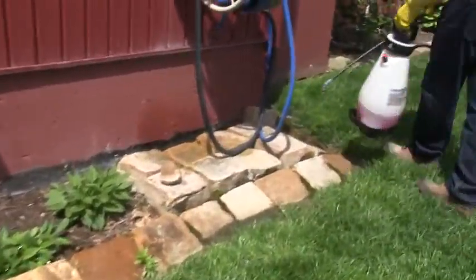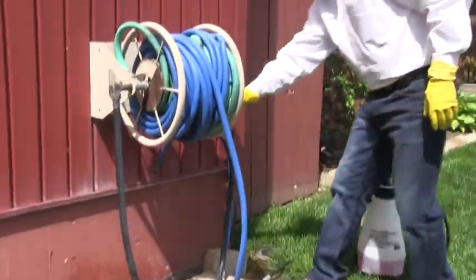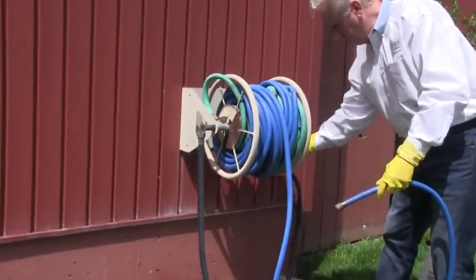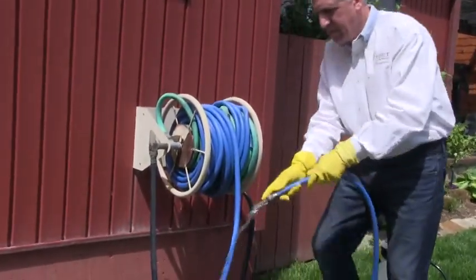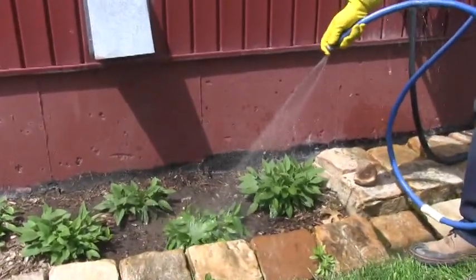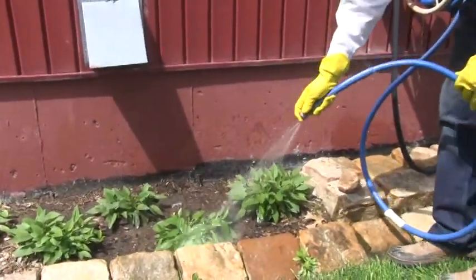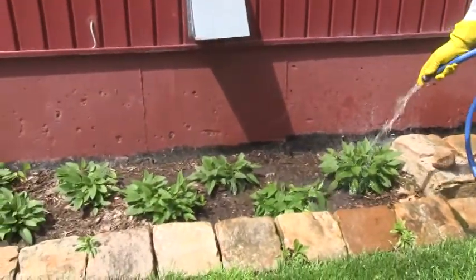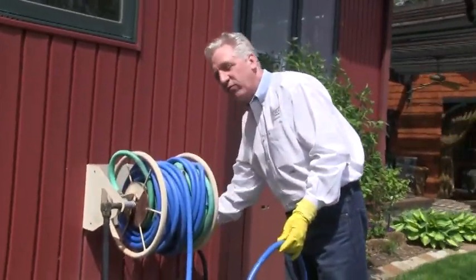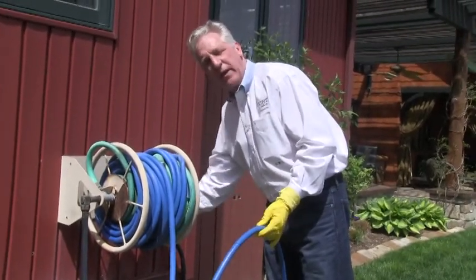Don't let that bother you — it's relatively easy to fix. Just take the hose and rinse it off. It won't harm the soil. Rinse that Roundup off the plant and saturate it down a little bit. Everything's fine. If I washed the Roundup off the weed as well, you can just re-spray the weed.